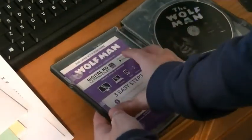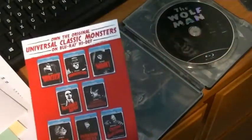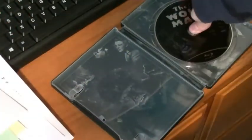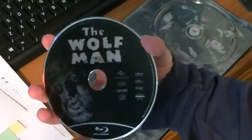So you get your digital code thing. And then a flyer saying you can get these on regular Blu-ray. And the disc itself — as you can see here, got the Wolfman on there.